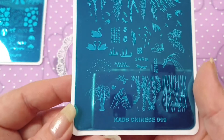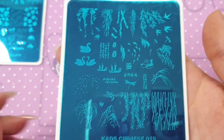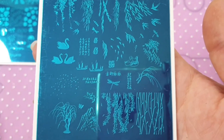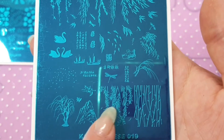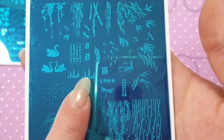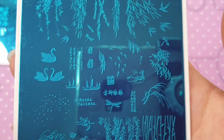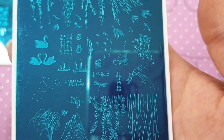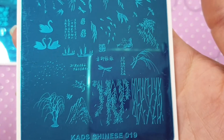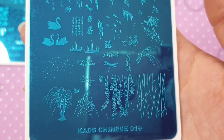I also ordered Chinese 019. This one has got some really nice images on it — you've got foliage, little boats, swans, Chinese symbols, a couple of ducks, a little butterfly, and some birds. It's a really really nice plate — I thought it was really cute. That is Chinese 019.